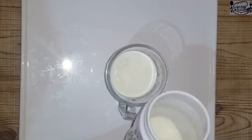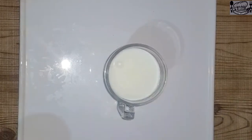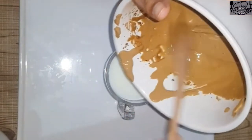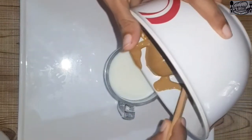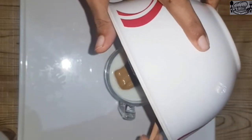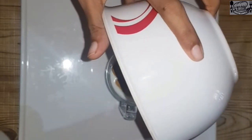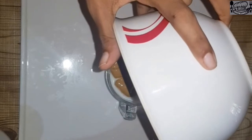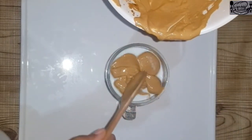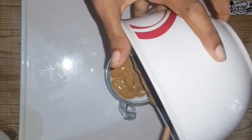Add ice cubes — you can add ice cubes. Add the cream on top. I'm going to make it even.